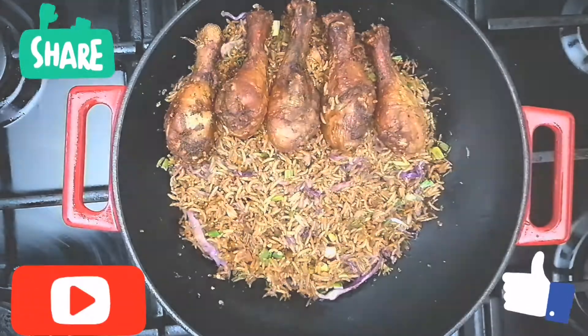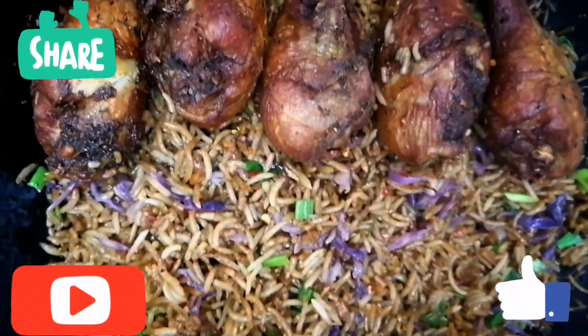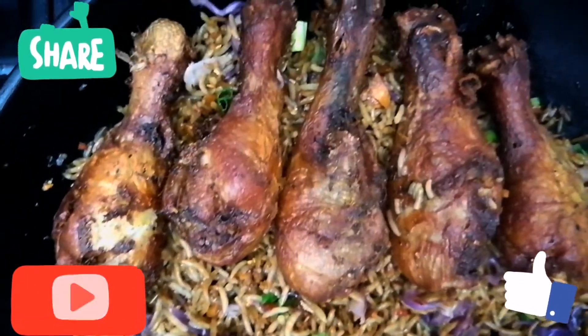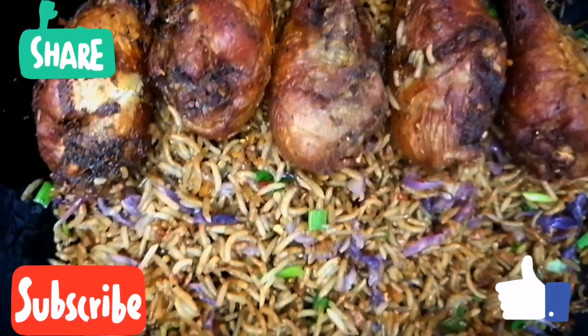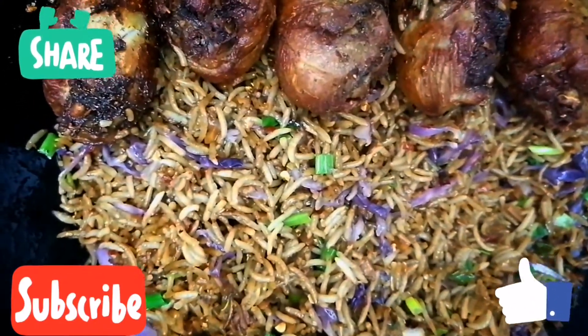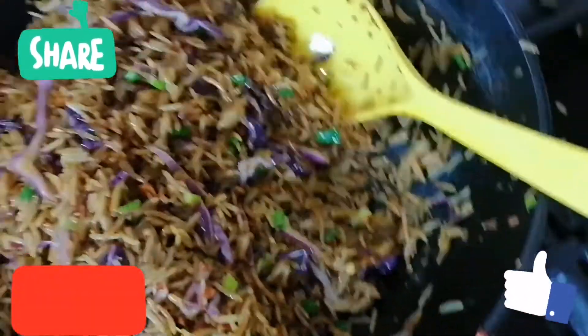Back to the rice — if you wouldn't finish the consumption of this rice within two hours, please guys, store it in the fridge. Do not leave it on the table top; it will get bad in a matter of hours.